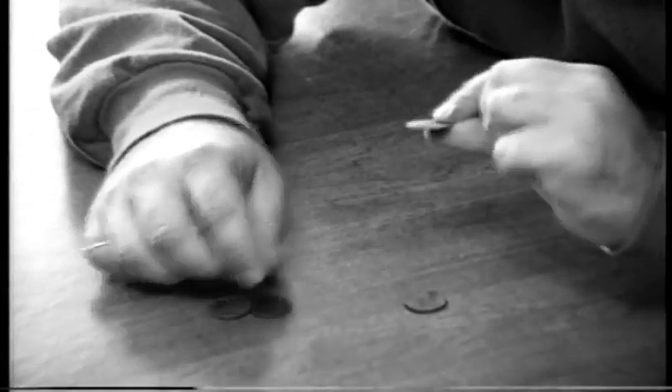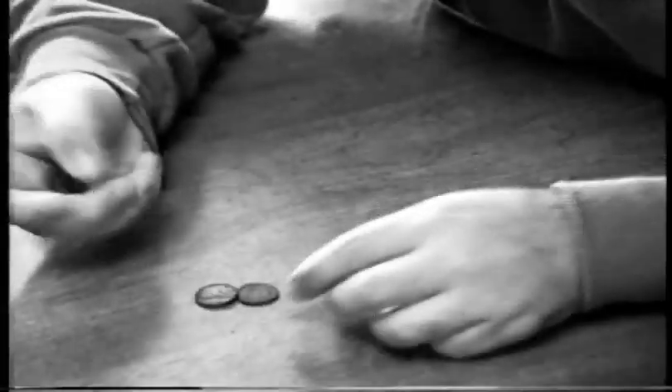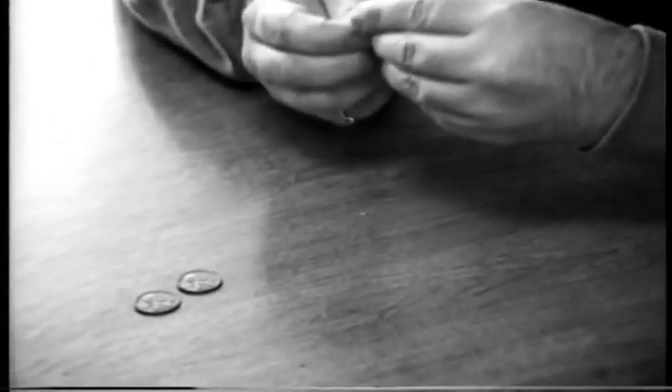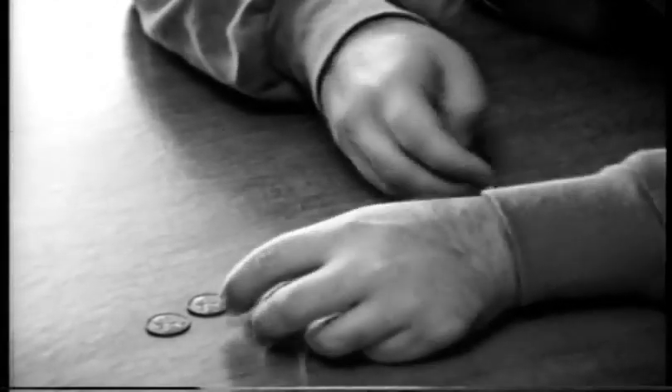The rest of these are wheat pennies: 1945, 1940, 1953, 1944, and 1930.